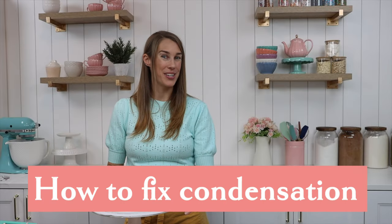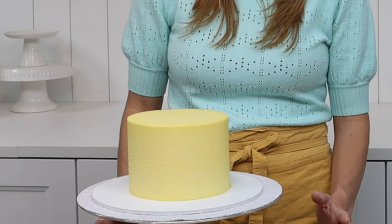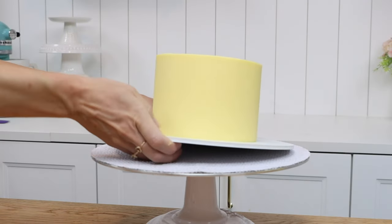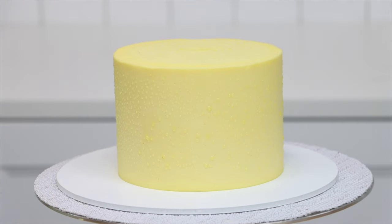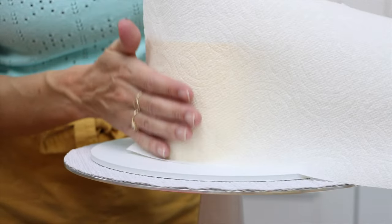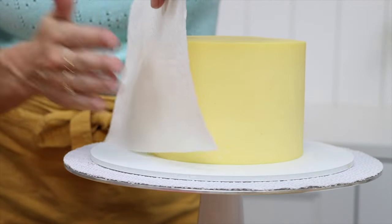If you do end up with condensation on your cake — maybe because you live in a hot country and don't have air conditioning, or maybe you forgot to wrap a cake in plastic before putting it in the fridge or freezer — don't panic, here's how to fix it. After the cake comes out of the fridge it will take a few minutes before condensation droplets start to appear; the hotter the room the sooner you'll see the droplets. Take a paper towel and gently press it against the cake and it will absorb the condensation.